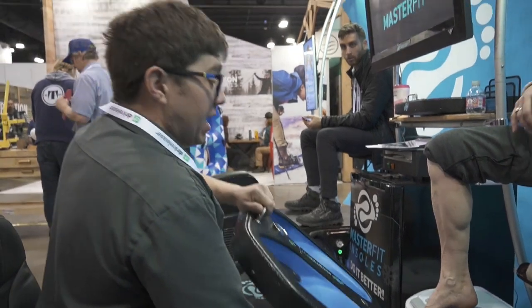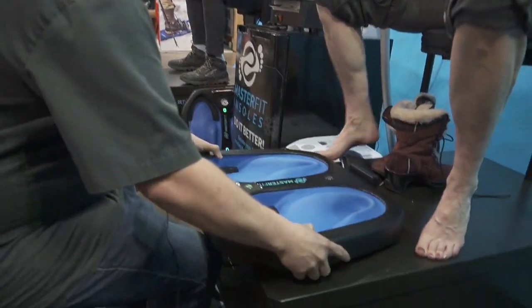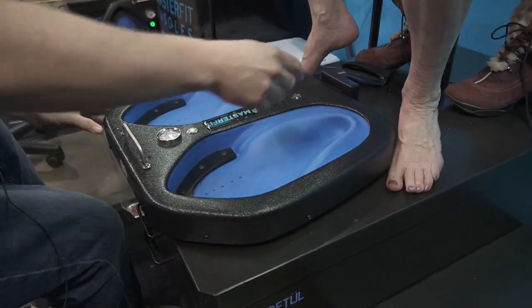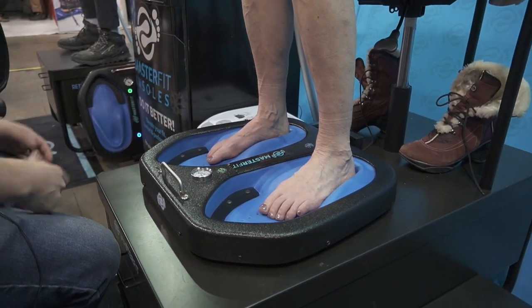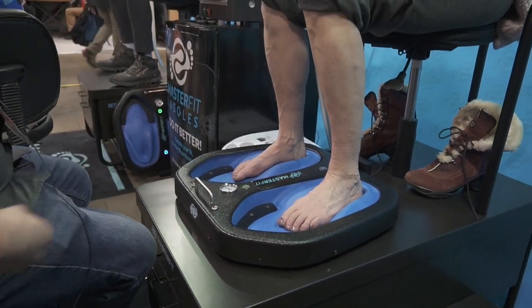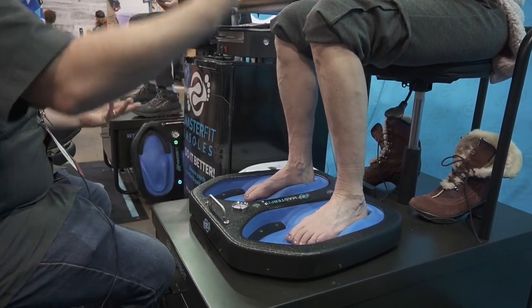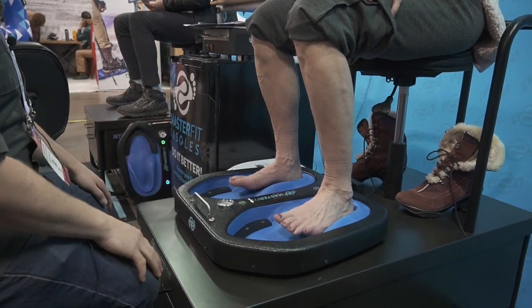We're going to get you some new footbeds today and replace what you have. First things first, I'm just going to slide this underneath your feet right there. Take your time, and when you're ready I'll just let you drop your feet right in here. When we're going to cast you, the best position for you to be in is nice and upright. What we're looking for is hips, knees, and ankles all at 90-degree angles. That's going to put everything in the most neutral position so we can get a good quality cast.